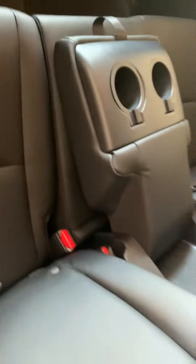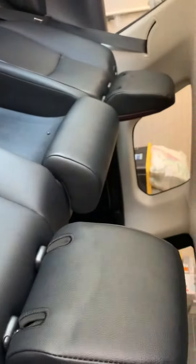Cup holders for two adults, perfect. And you got dual vents right there and some power right here.